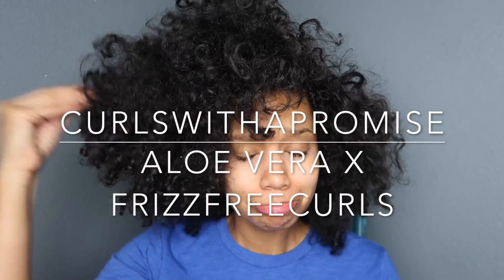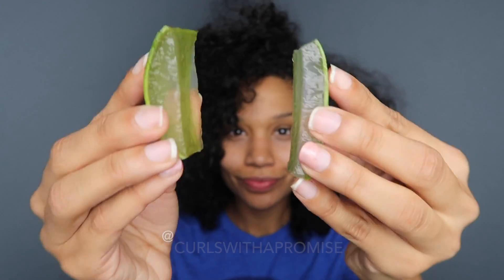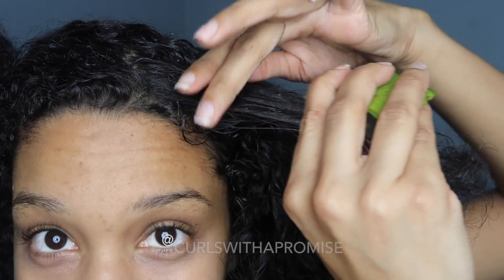Hello everyone and welcome back to my channel. Today I'll be showing you guys this treatment using only aloe vera for frizz-free curls. What you're first going to do is cut up the aloe vera into small pieces. I personally like leaving the gel on the skin so it can be easier to apply.